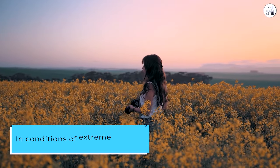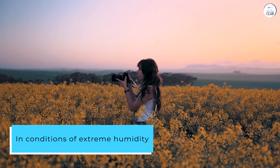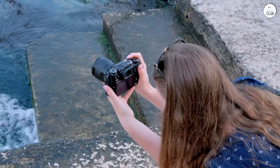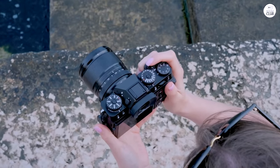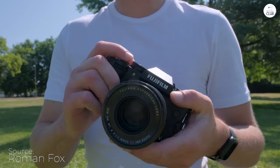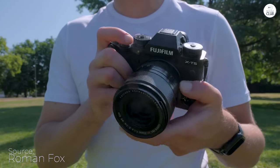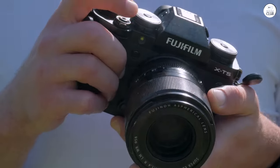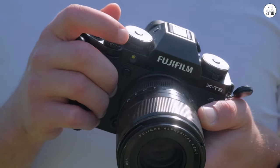In conditions of extreme humidity, frequent splashes of salt water, and temperatures soaring over 100 degrees, the X-T5 has been incredibly resilient. I change the SD card about 30 times a day, and despite this rough treatment, the camera remains in excellent working condition. Fujifilm's claim that this camera is weatherproof is no exaggeration.